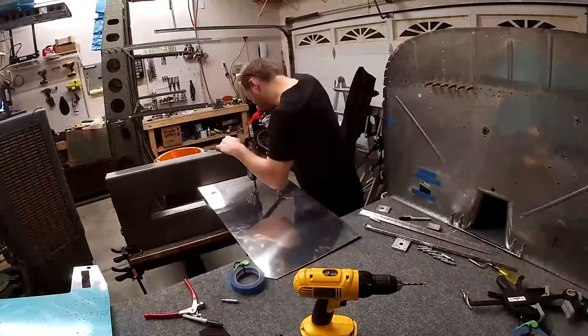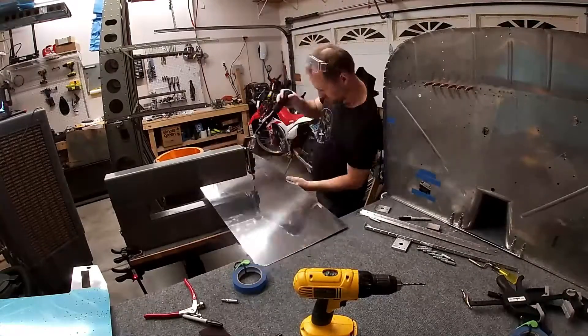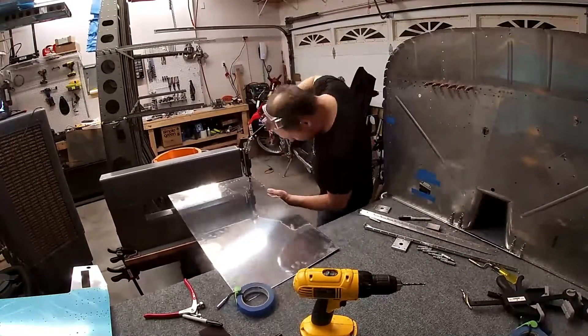For the rest of the video I just dimple the holes in the right skin — the right forward fuselage skin.